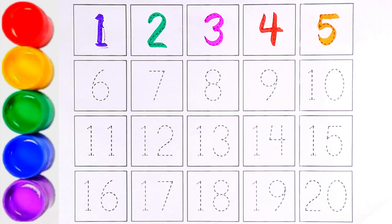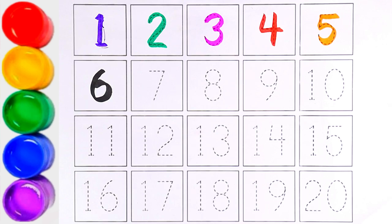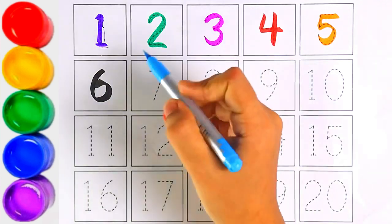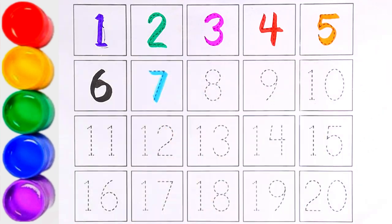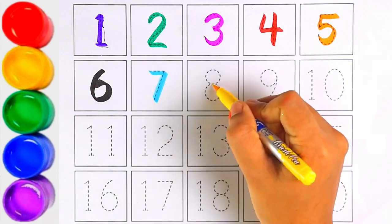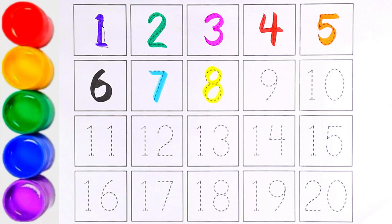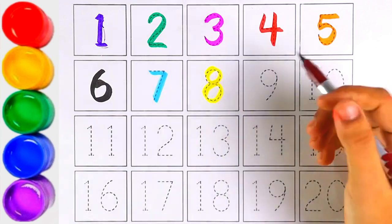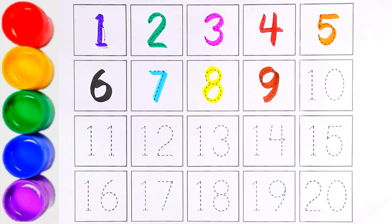Number six, sky blue color. Number seven, yellow color. Number eight, brown color. Number nine — next is number ten. One and zero makes the number ten.